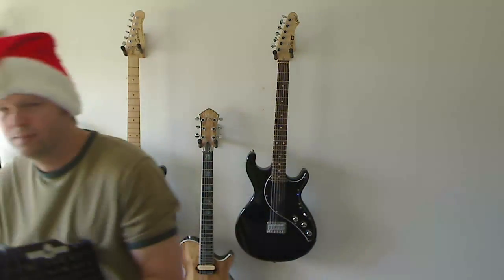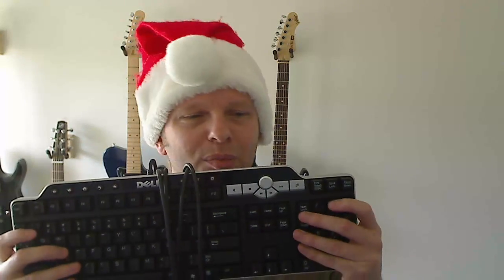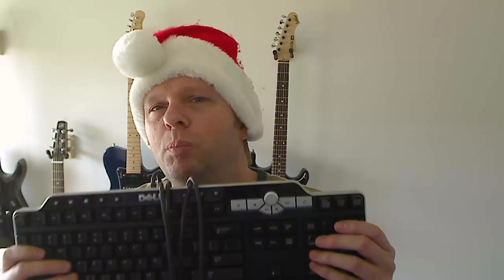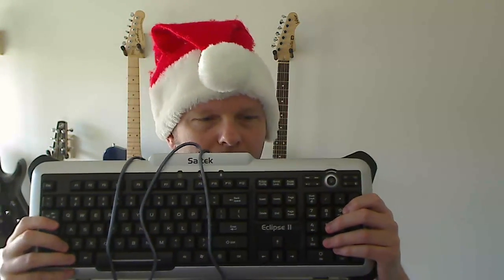Every time I walk into someone's office and see something like this on their desk, it withers my cold tiny heart a little bit more. In the keyboard industry, they use a technical term for this — it's called crap. The keys feel sticky, the action is bad, they're hard to press. This is just crap. If you have this on your desk right now, just unplug it, pick it up, and fling it.